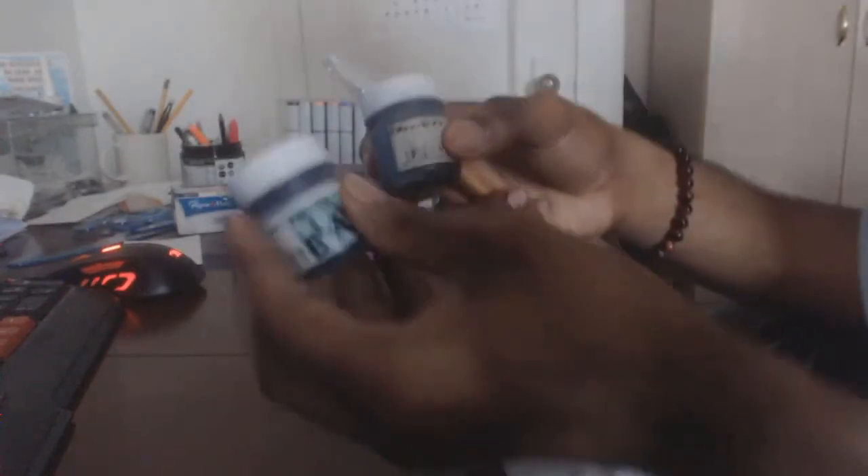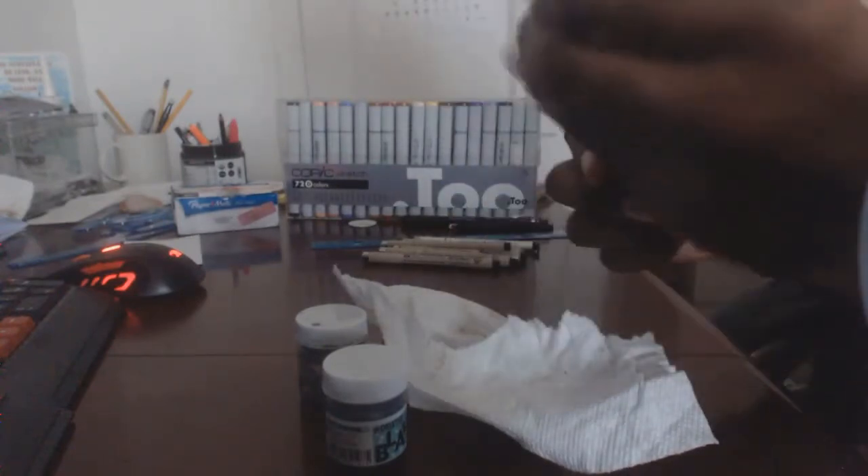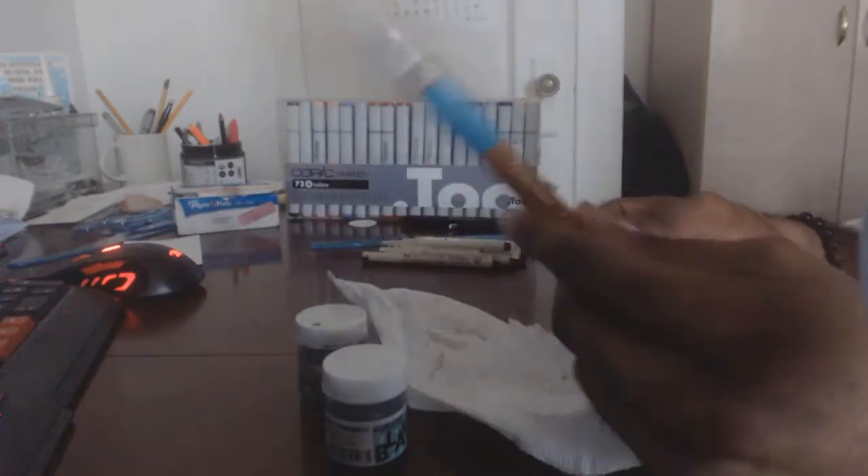This Leader ink is for whenever I'm using my G pen. The reason I have two containers is that one is actually filled with water, so I don't have to leave my room — I can just wash the nib in the water, clean it with paper, and then continue working and dipping into the actual ink. So this is the Leader Black Ink 6. Sometimes I use the G pen, sometimes I don't — I mostly use the Sakura Micron pens — but it's also a cool tool to use.